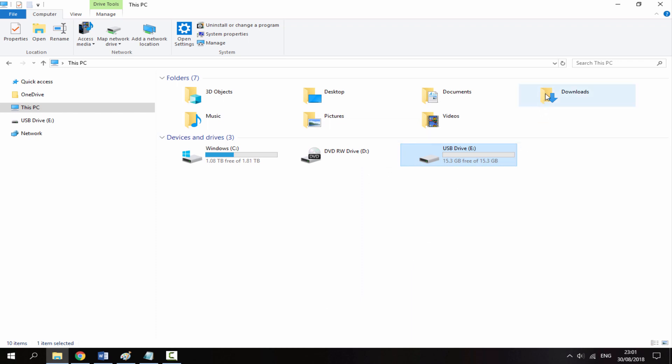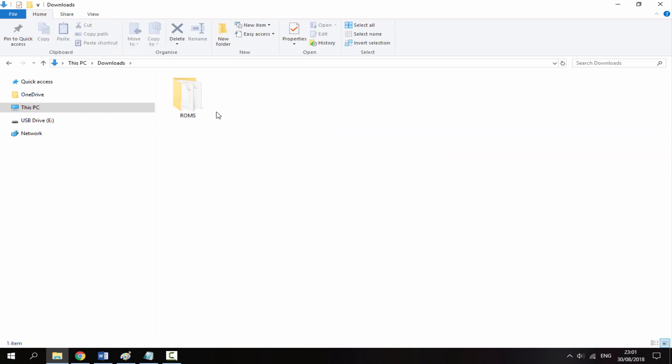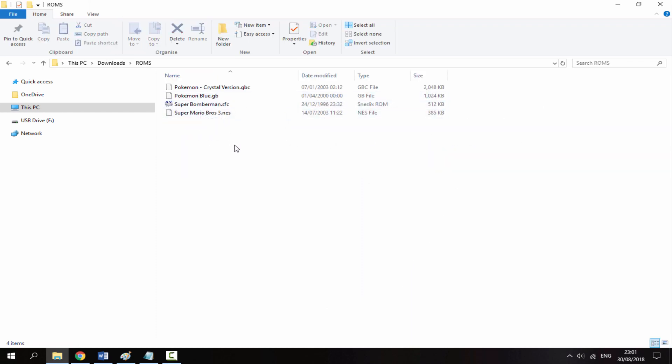Next I'll go to my downloads folder where I have a ROMs folder. These are the ROMs I'll be using on the Retro Mini: Pokemon Crystal in Game Boy Color format, Pokemon Blue for the original Game Boy, Super Bomberman for the SNES, and Super Mario Bros 3 for the NES.